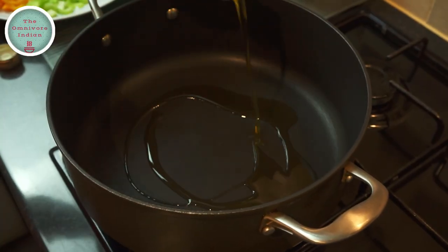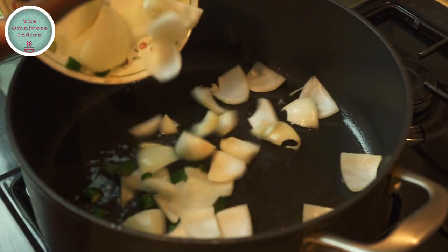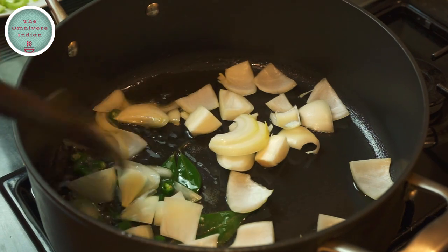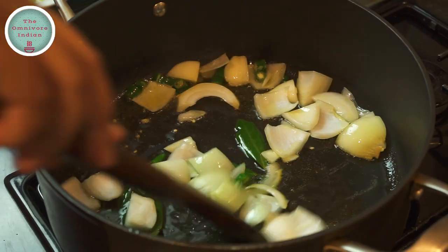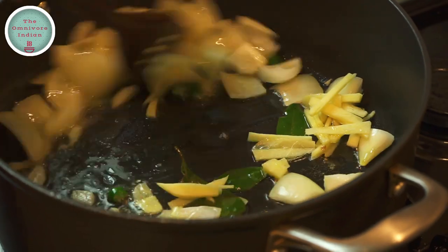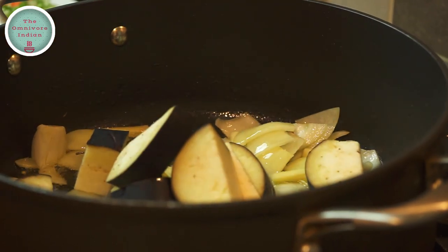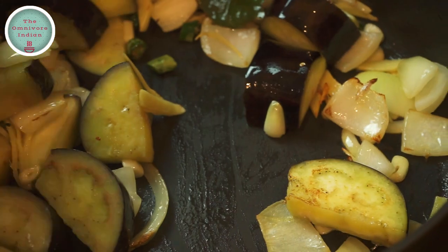Let's put a bit of olive oil in the pot, add the onions, chillies and bay leaves into the pot, and give them a stir. Then add the ginger and garlic into the pot and mix them in. Then add the aubergines to the pot and fry on high heat for 2 to 3 minutes.